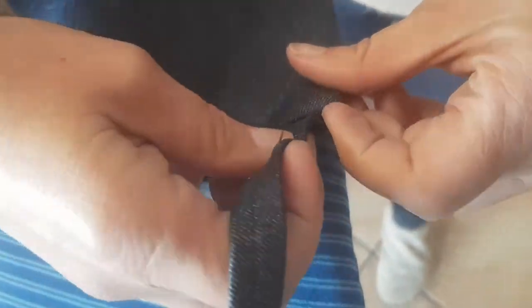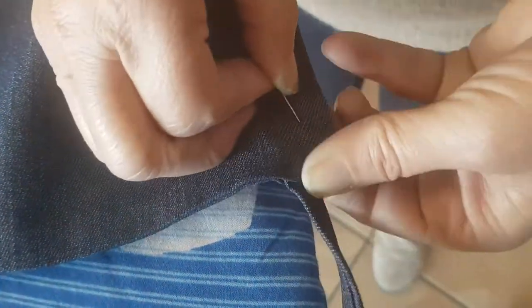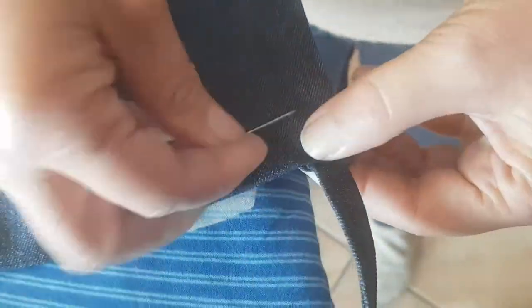After ironing, it is time for the final adjustment. Measure the final length of the neck piece to your body and permanently stitch it in place.